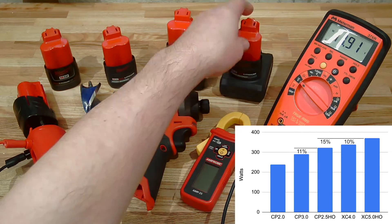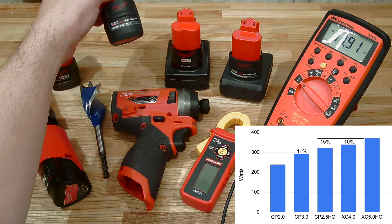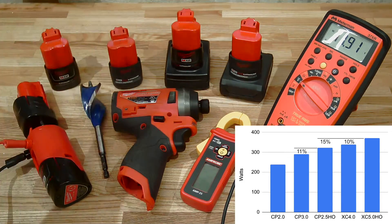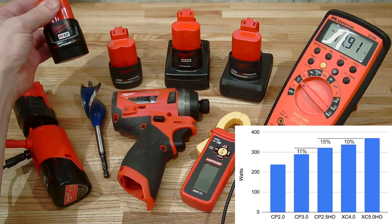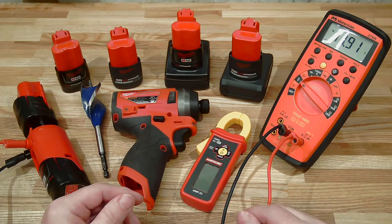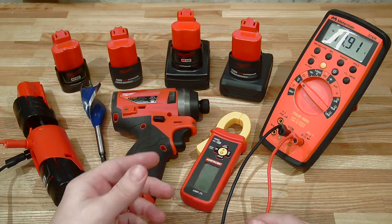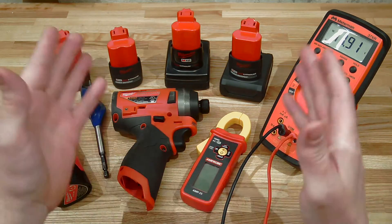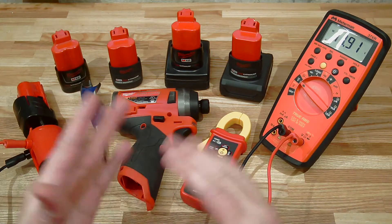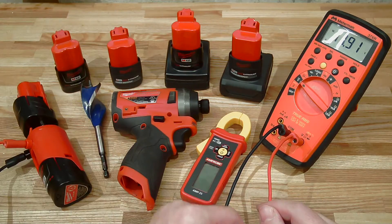If you want maximum power delivery, the high output XC 5.0 really does rule the roost. It puts out 10 percent more power than the XC 4.0, 15 percent more than the CP high output 2.5, and considerably more than the older batteries. Thanks for watching - I hope you enjoyed this video looking at how much juice these high output batteries put out. Stay tuned - I'm going to run similar tests on other Milwaukee M12 tools.